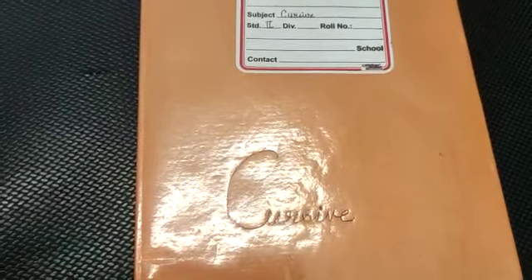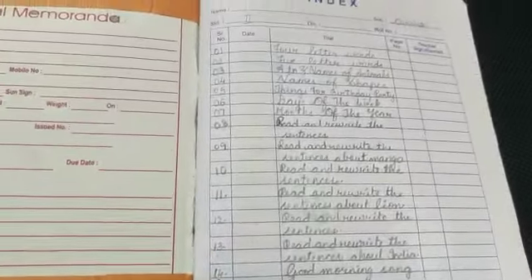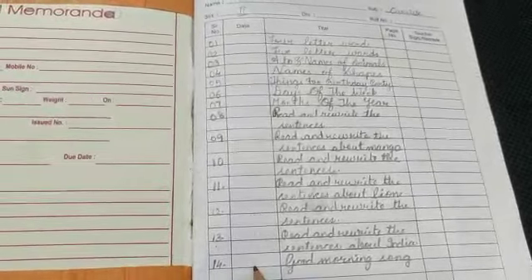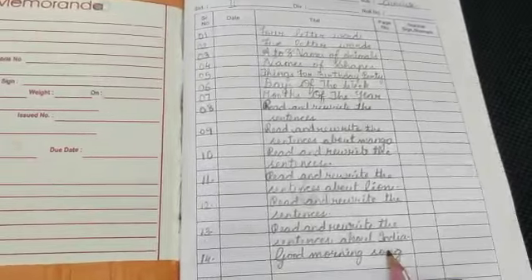Hello students, today we are going to write cursive, so take out your cursive writing book. Open your book, take out your index. In serial number you will write 14, in date you will write today's date in which date you are writing, and in title you are going to write 'Good Morning Song'.